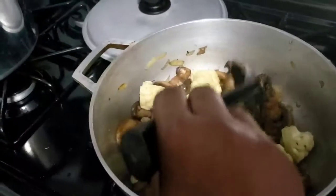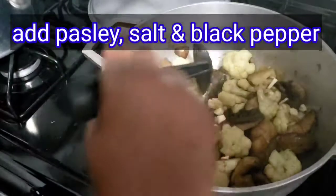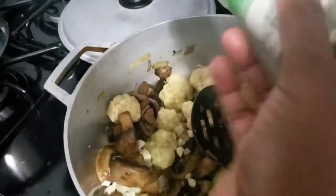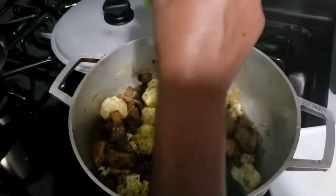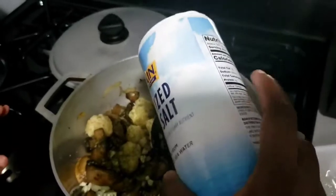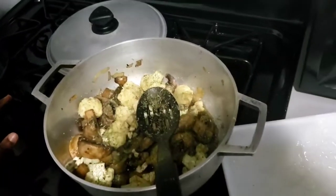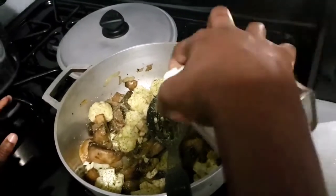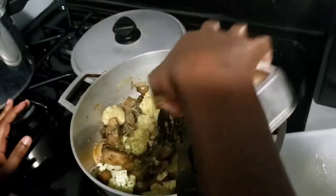The mushrooms are tender, so now it's time to add garlic. I'm using three cloves of garlic. I'm also adding about one teaspoon of parsley, about a quarter teaspoon of salt — adjust after tasting — and a bit of black pepper, about a quarter teaspoon.